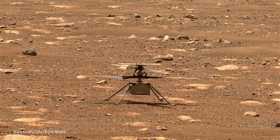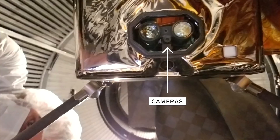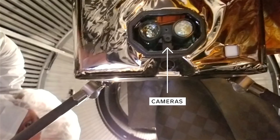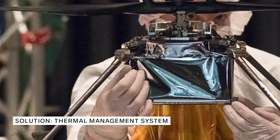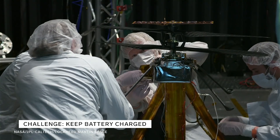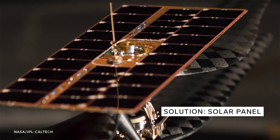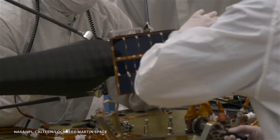Mars can get to negative 130 degrees Fahrenheit, so engineers had to figure out how to protect the brain of Ingenuity, which holds its camera, computing boards, and batteries. The solution was wrapping the box with two layers of metallized polyamide film — an inner insulation layer and an outer insulation layer. By preventing circulation currents from flowing, you minimize how much heat leaks out and keep your precious components warm throughout the very cold nights.